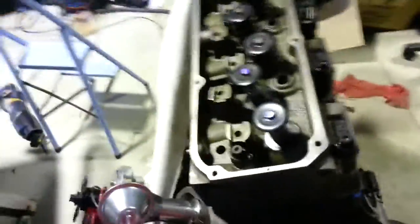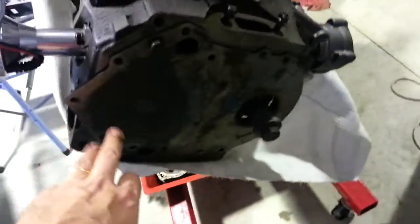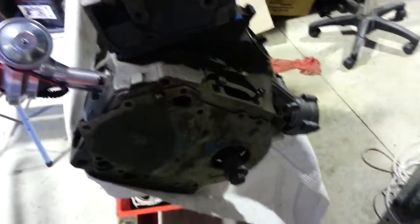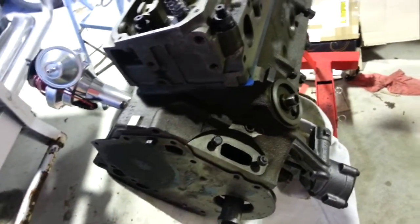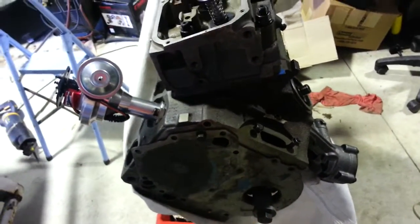Another bit of a disappointing day. I was hoping to get this thing mostly together, but after cleaning up the timing cover I found a few deep pit marks — corrosion pit marks. So I'm going to have to get a new one, otherwise it may leak because it's so pitted around where the gasket sits.